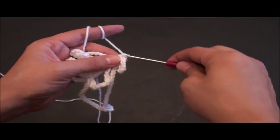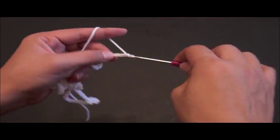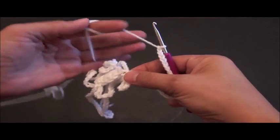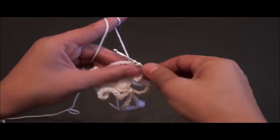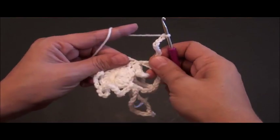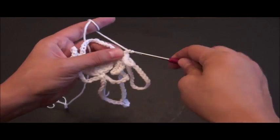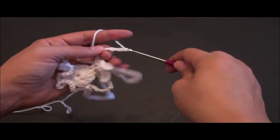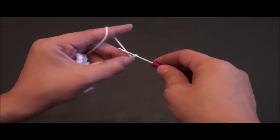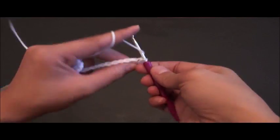Now we'll chain 25, then right there through the same single crochet chain I'll make one single crochet. Again I'll chain 10, then through the same single crochet chain I'll make one single crochet. Again now I'll chain 15, so now that we've chained 15 I'll put my thumb right here to the last 15th chain then I'll chain four. Then on the fifth chain from the hook right here where our thumb is I'll make a slip stitch. Again I will chain 15.